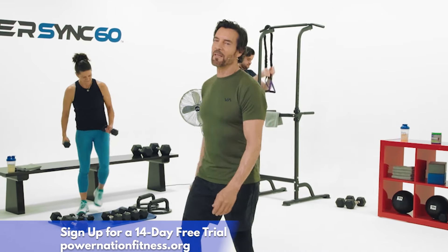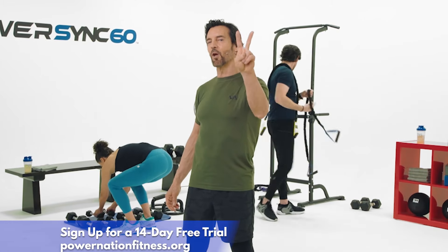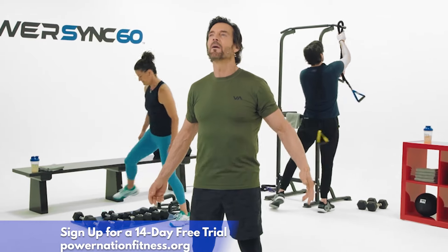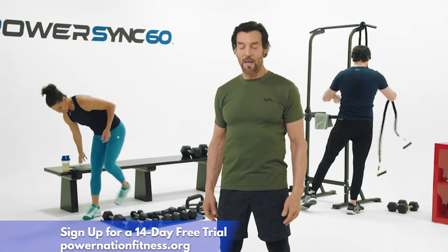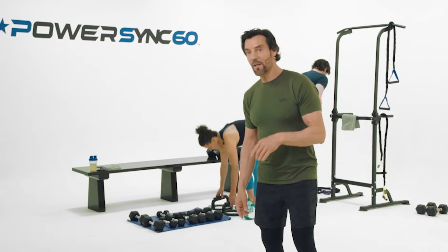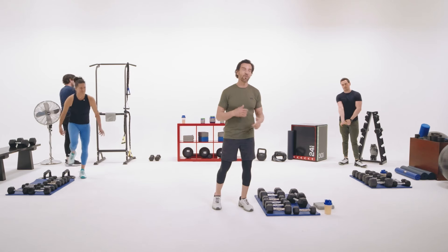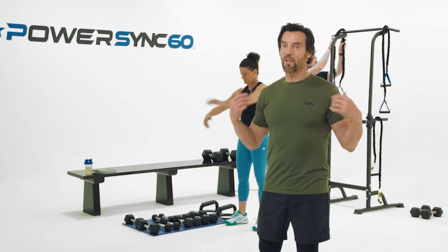Hello, it's Tony Horton and you're at home about to do Strength Number Two. Now what is Strength Two? It's shoulders and arms. We're not going to do set reps — we're going to do timed reps, and the breaks are very short. We'll have demonstrations in between.